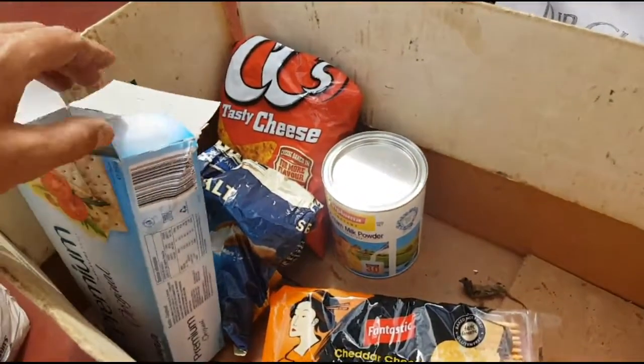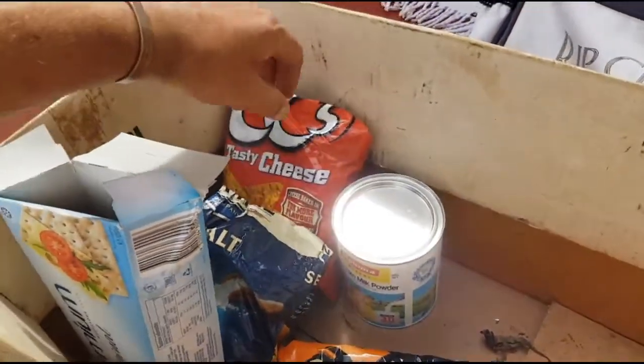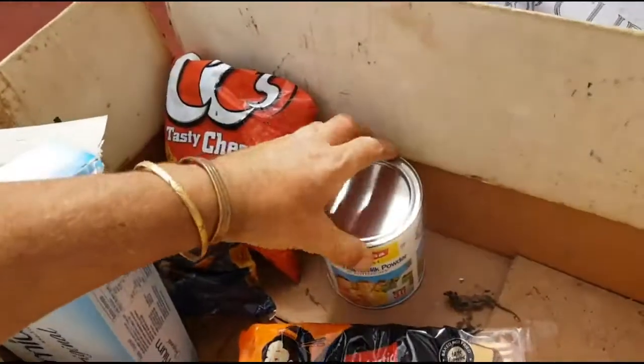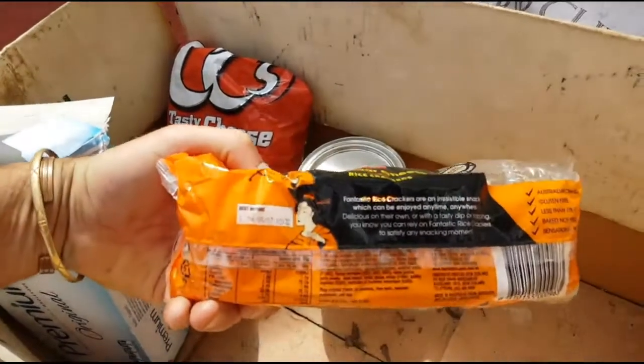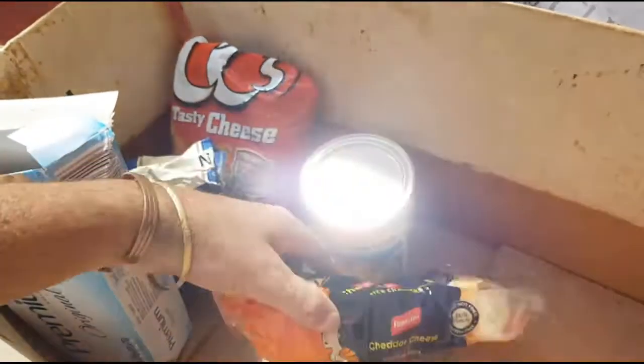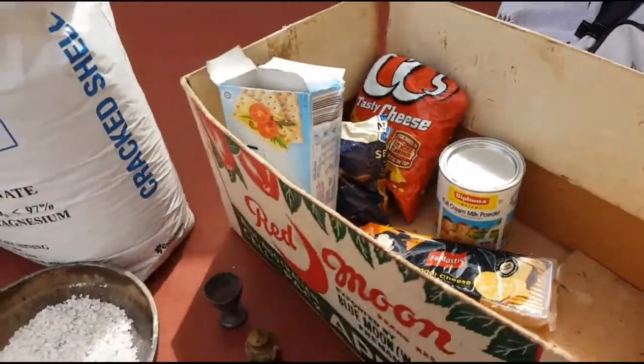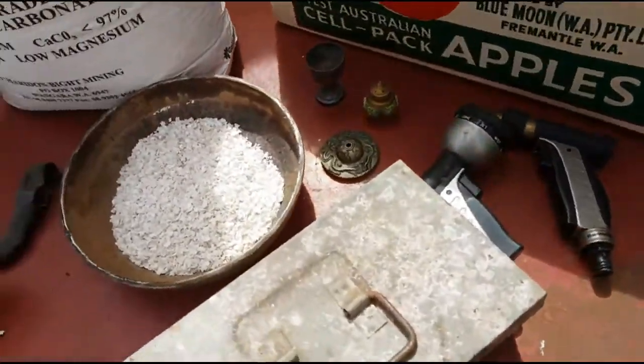I've also found some good food. I won't be eating this stuff — I'll give it to the dogs as treats. A tin of milk powder, brand new — I'll definitely be using that one. These biscuits expired in May this year, but they'll just be dog treats. Anyway, let's get on to the rest of the stuff.